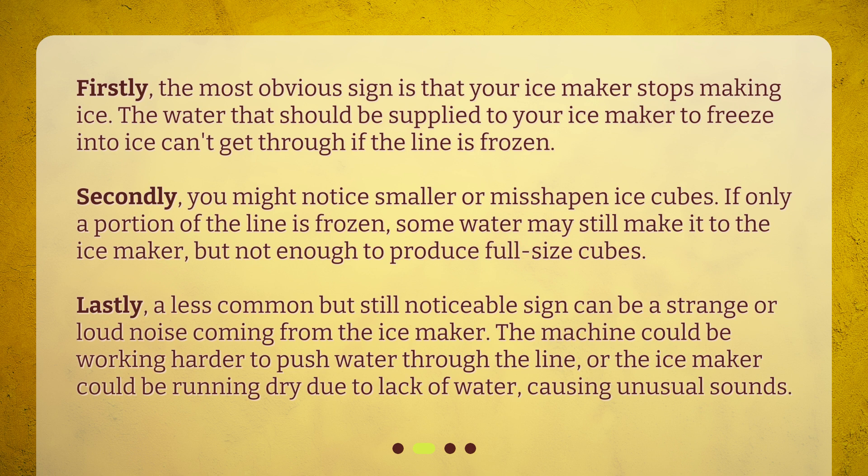Lastly, a less common but still noticeable sign can be a strange or loud noise coming from the ice maker. The machine could be working harder to push water through the line, or the ice maker could be running dry due to lack of water, causing unusual sounds.